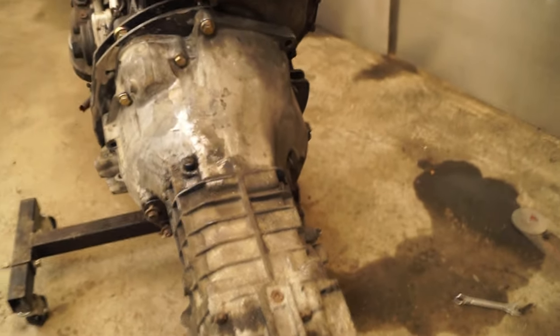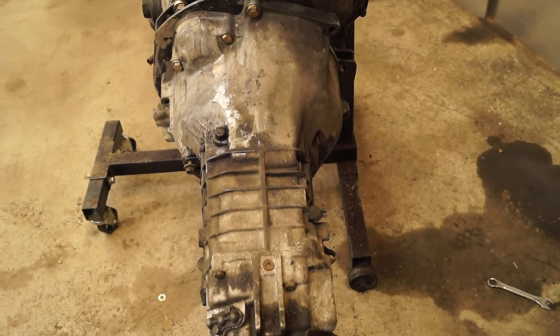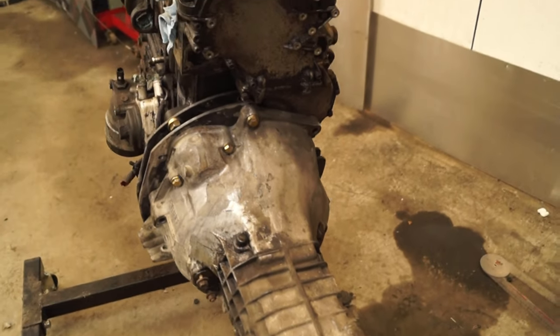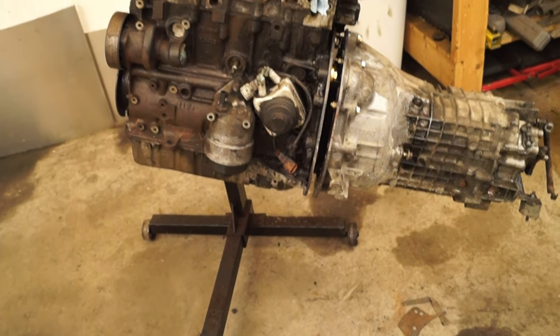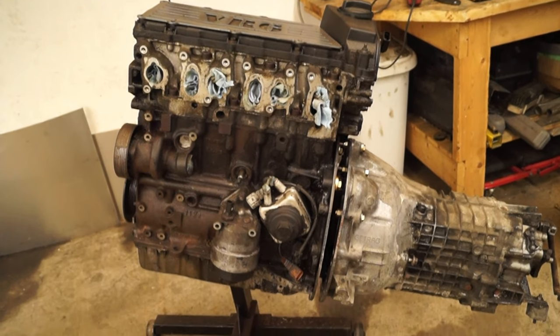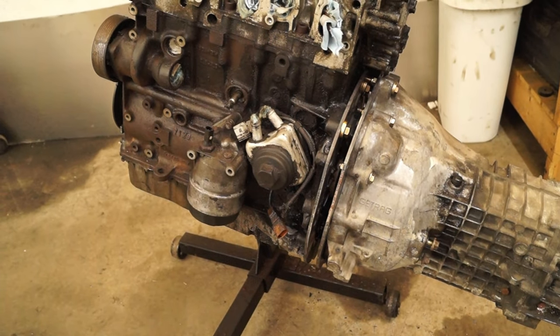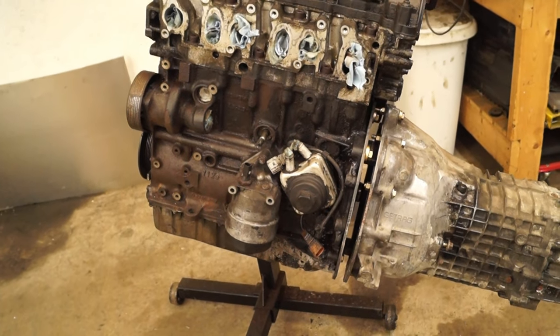Now I've set it up so the engine and transmission are straight. Once I put it in the car I can see if I need to give it a little angle to fit with the subframe. Next step — get the car in and put this bad boy in the engine bay.